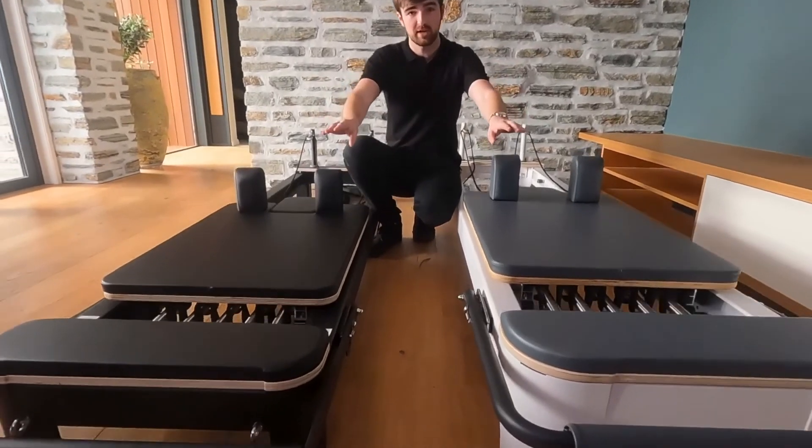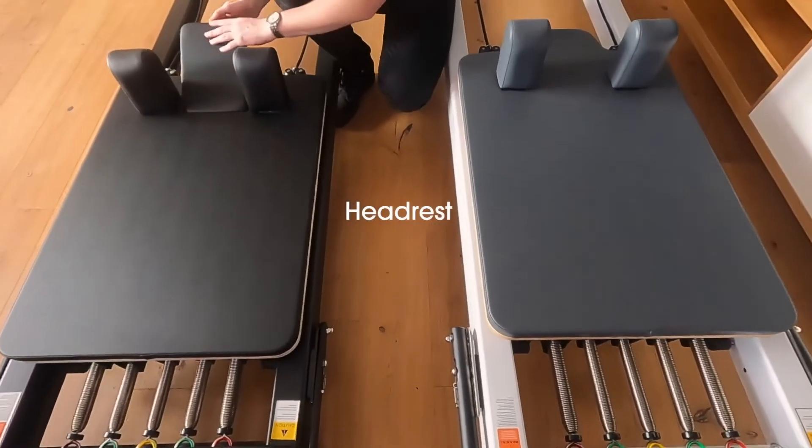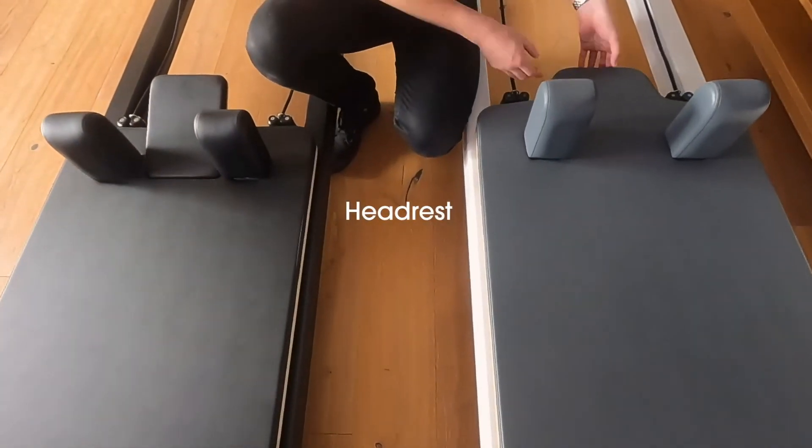There are some shape differences with the foot plates, and the carriage shape is different towards the top. They both have adjustable headrests, however the Studio's is nearly invisible.